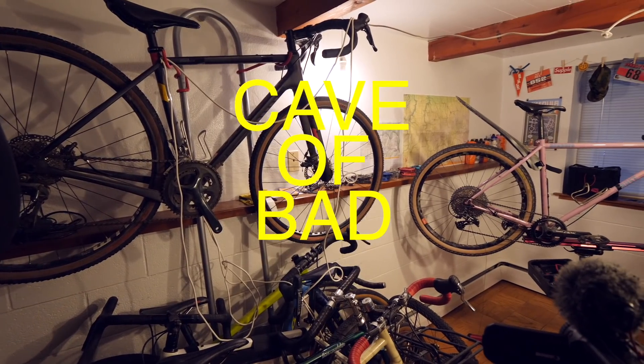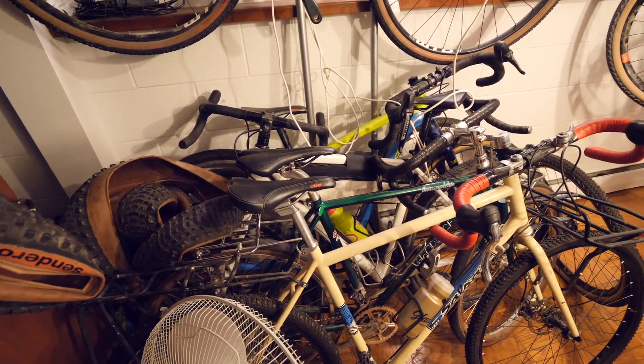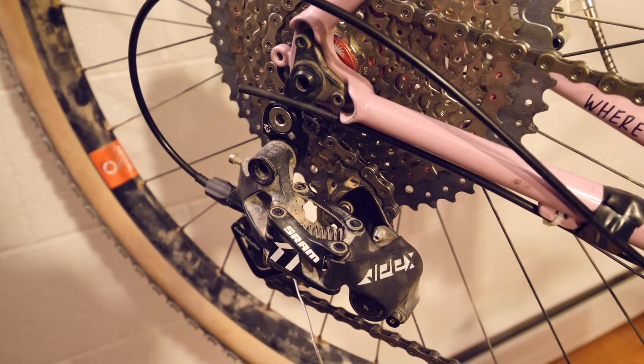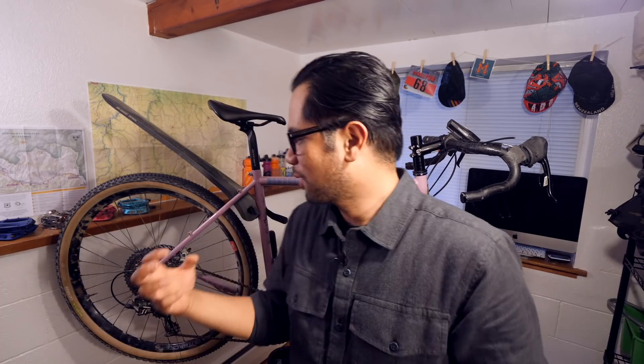Welcome everybody to the Cave of Bad Ideas, where we learn the right thing by sometimes doing the wrong thing. The things we're going to do in this room to this poor bike will probably make your local bike mechanic cry. So first off, disclaimers — think of this as kind of skunk works where I get to experiment with harebrained ideas to see if they work or if they break. So don't take it as professional advice.